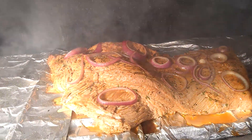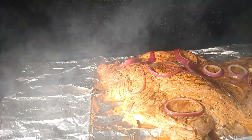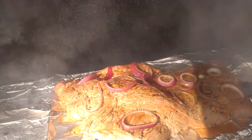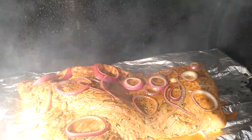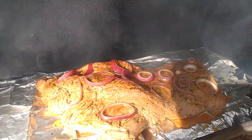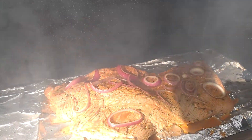We're gonna cook this for about five hours. Comment below if you guys want the recipe for how we did the brine and the rub for it. Let me know! Again, stay busy, stay dirty — we'll see you in the next one.